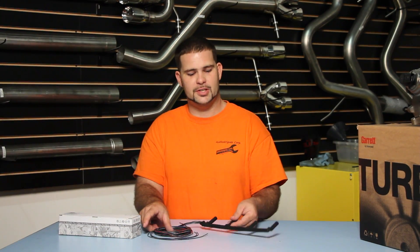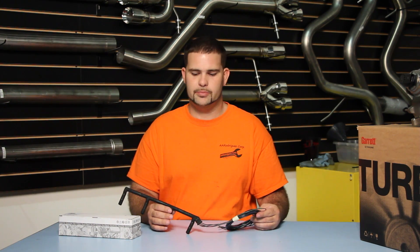Hi, I'm Andrew Rodriguez. This is the injector harness that we have for BEW and BRM TDIs. This would fit years 2004, 2005, and 2006 for Golf, Jetta, and New Beetle.